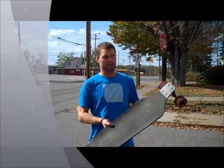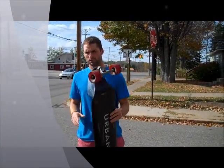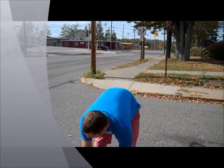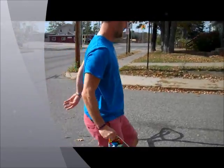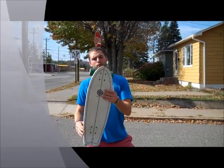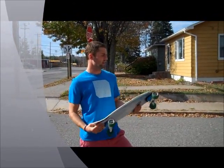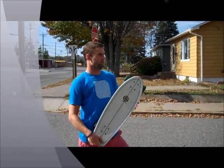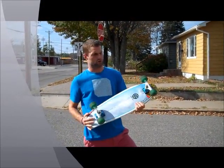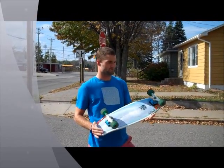To start things off, the first thing you need is a longboard. We have multiple different kinds of longboards. The first one here is a cruiser. Now a cruiser is smaller, and it's just perfect to get to class. It's not really made for going too fast or doing any tricks on it — just made for transportation.